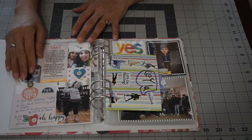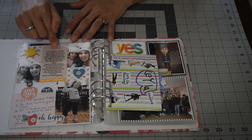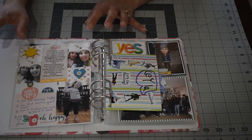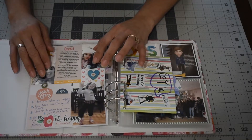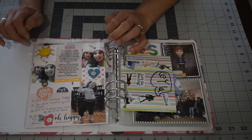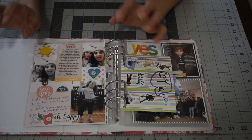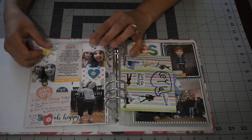At the back I used 'you are loved,' which is a digital from Felicity Jane, and I did my journaling on Photoshop. I'm not an expert on Photoshop — I try to do simple stuff that helps my spreads look pretty because I don't want to include my handwriting. Since I don't have a typewriter yet — it's on the way — I sometimes use Photoshop to do my journaling.